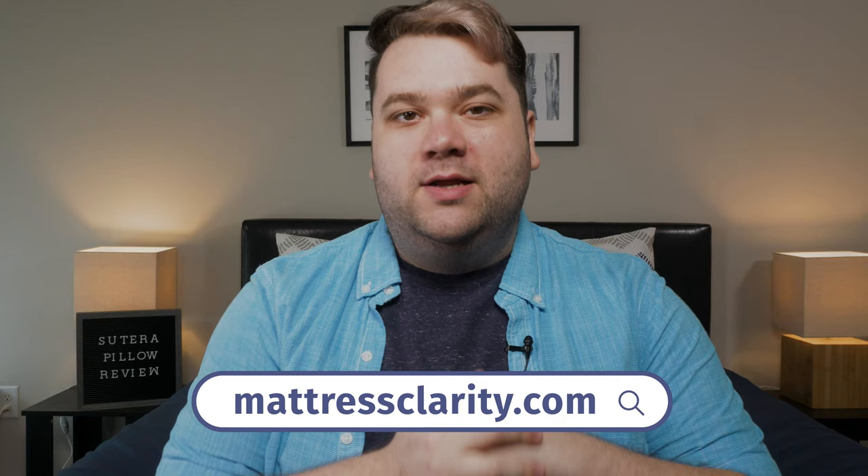Well, there you have it — the Sutera pillow explained. If you've seen this uniquely shaped pillow around the internet and were wondering if this is the pillow for you, hopefully this video helped you out. Remember, if you want a full list of the best orthopedic pillows, you can find it at mattressclarity.com. And if you want to get one of these pillows for yourself, I've got a coupon below. I'll see you next time.